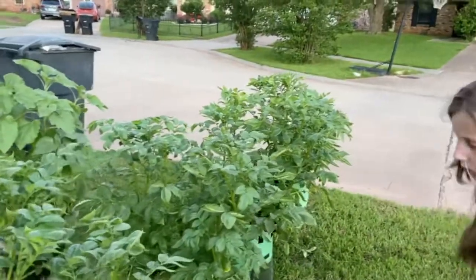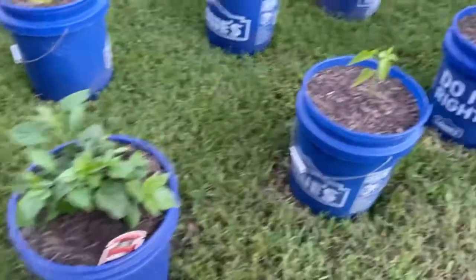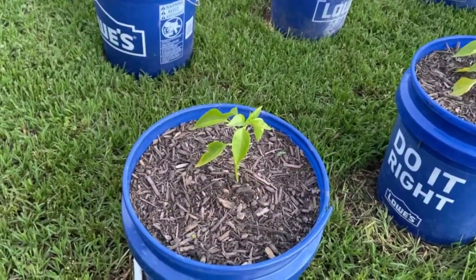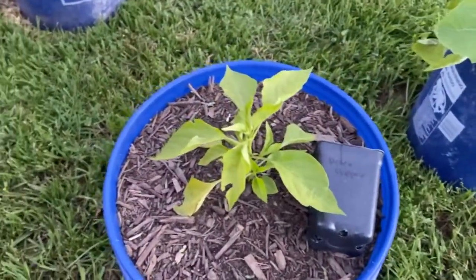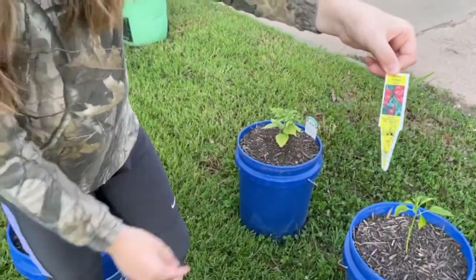We have another ghost pepper, a pepper that I did not label — that's my fault. We have a peter pepper and lots of other peppers.